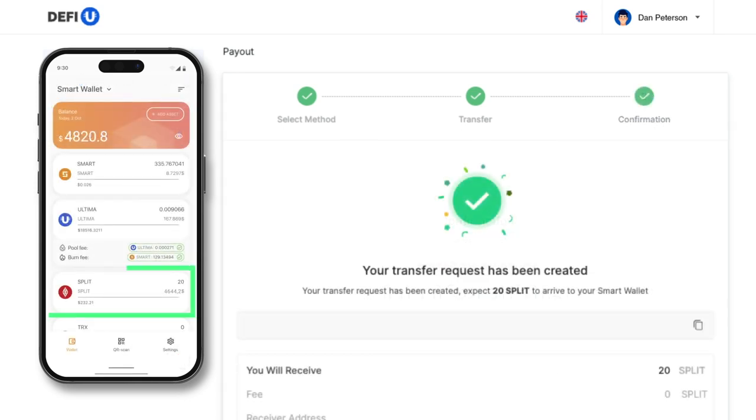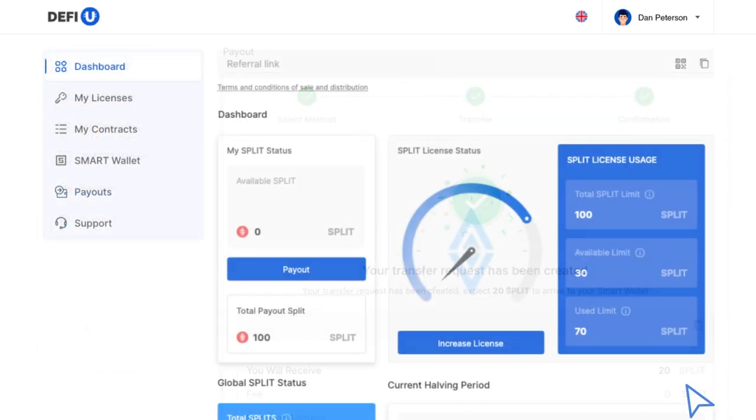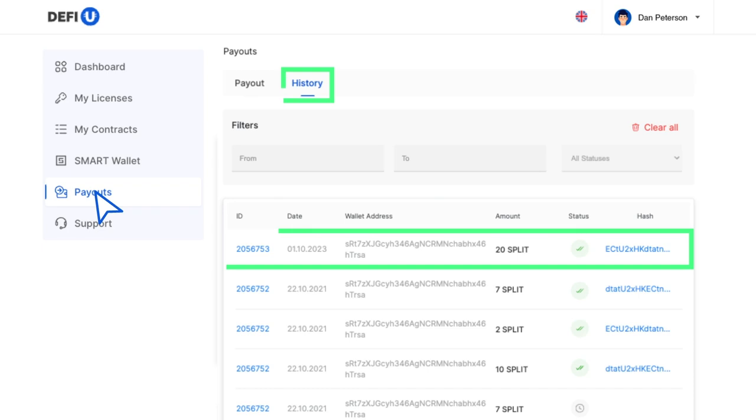If you have completed all the steps correctly, you will receive a message confirming the creation of a token withdrawal request. Your tokens will soon arrive at the wallet address you specified. You can view your payout history in the payouts history section.